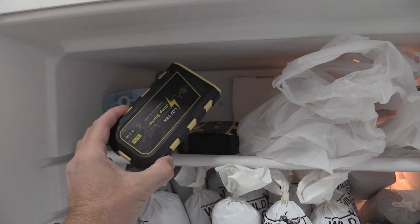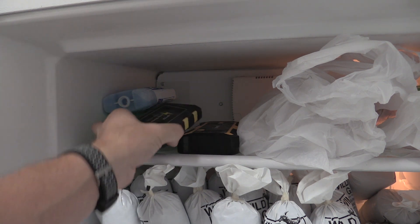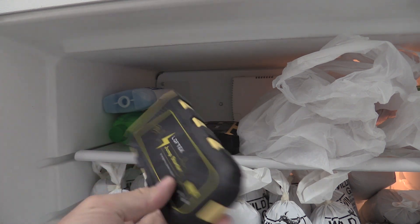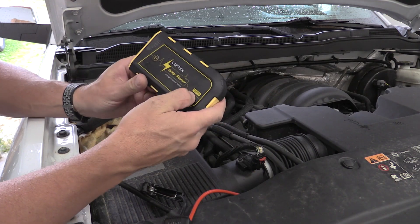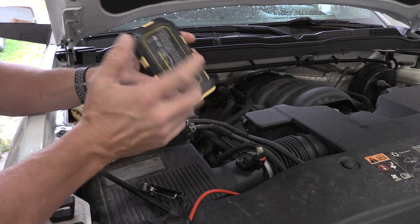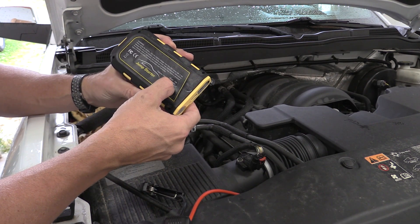These two chargers have been in this freezer for about a week. I'm not real thrilled about having them next to food, but it's a great time to get them out and try them out. We're going to start with this Loftec first. This Loftec says it's rated for 1,000 amps. I always question that, but when you look at the back: 38.4 watt hours, starting current,